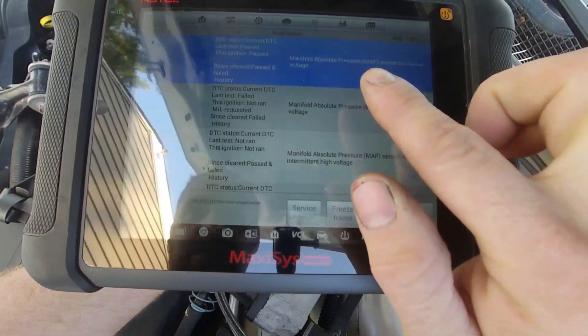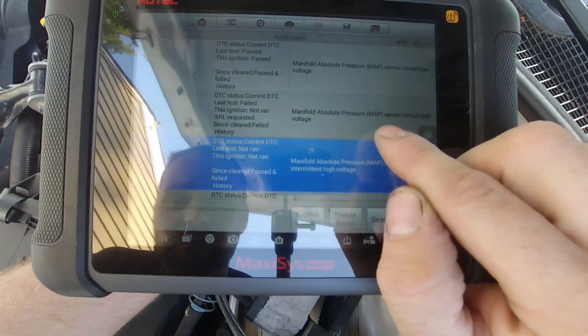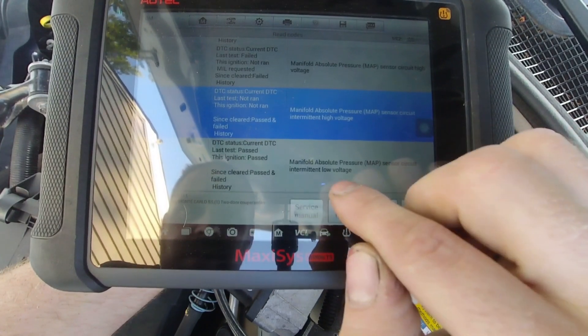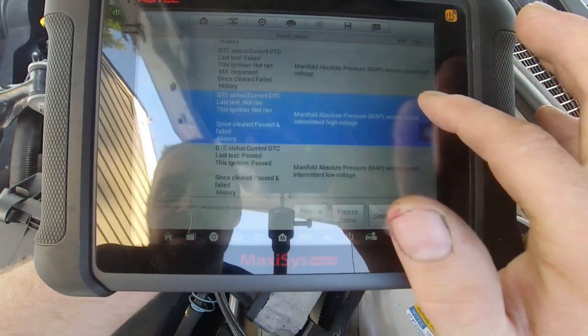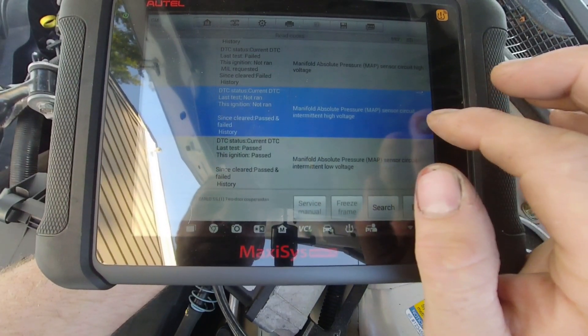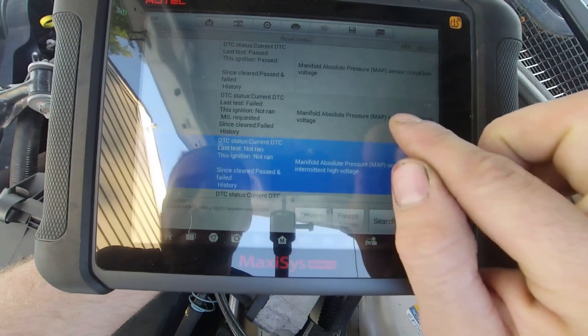The codes list as sensor circuit low voltage, sensor circuit low voltage, sensor circuit high voltage, and sensor circuit high voltage — so we have two lows and two high voltage circuits. All of which are for manifold absolute pressure sensor — MAP, MAP, MAP.